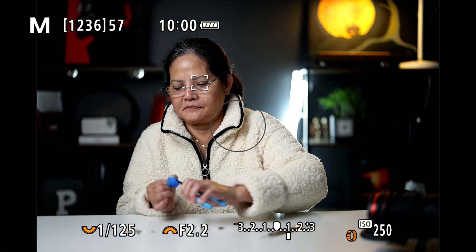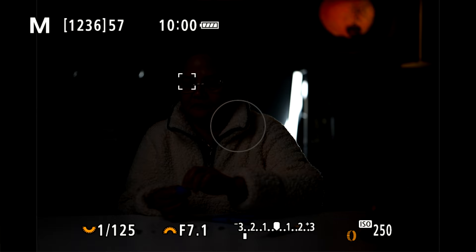What I mean by that is when you change your settings you can see exactly what your picture is going to look like on the screen. But today we're not going to be talking about that — maybe we'll save that for another video. Today we're going to talk about how to get the best sharp image from your camera.